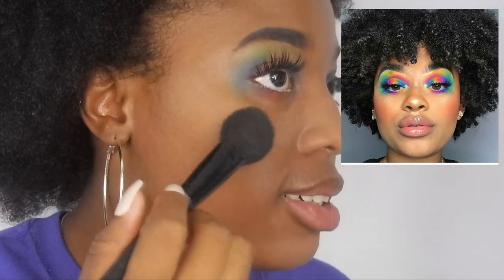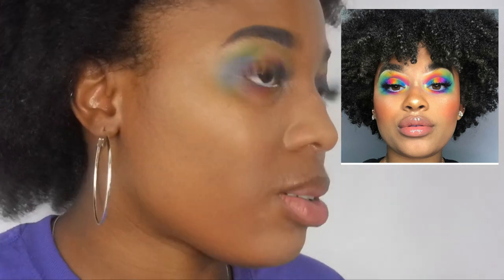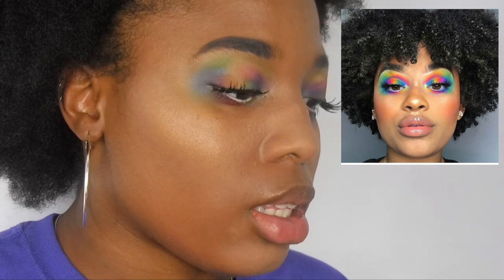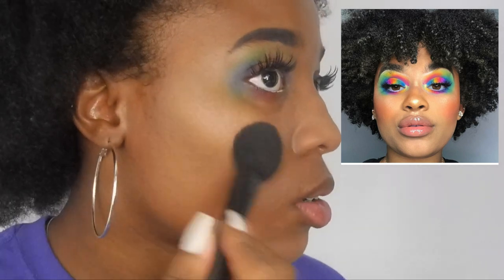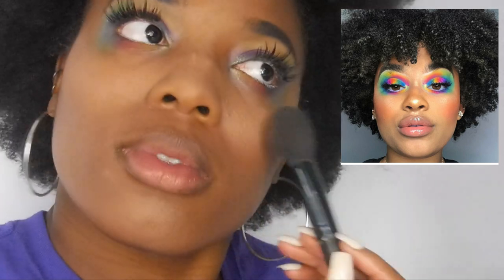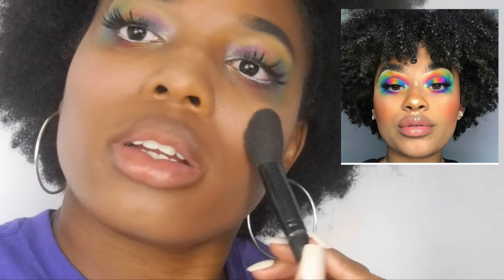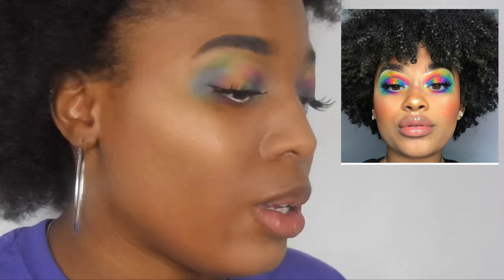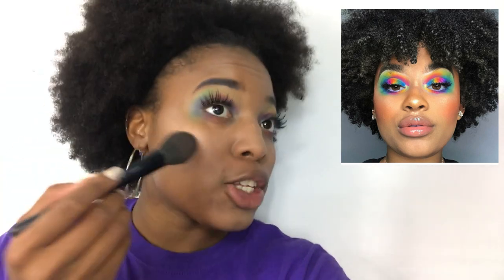I don't ever wear blush, so I'm gonna put it on like it's highlighter almost, then mix in a little bit of pink — not too much. There's a shimmer in it so it's practically highlighter. I'm going to look like a whole clown. I'm going to finish the makeup on my phone. My camera literally just died and I don't have a battery for it, so I've got to work with whatever I've got.